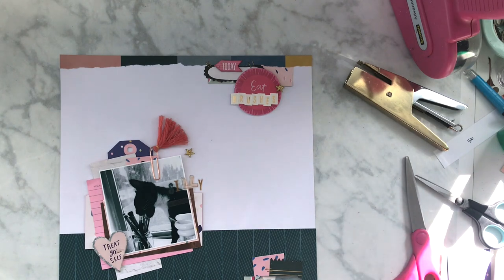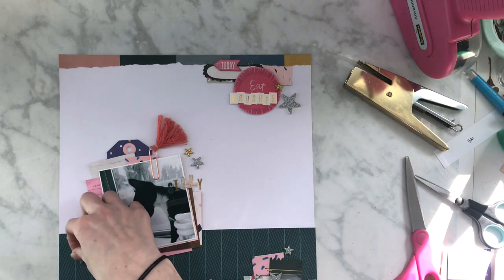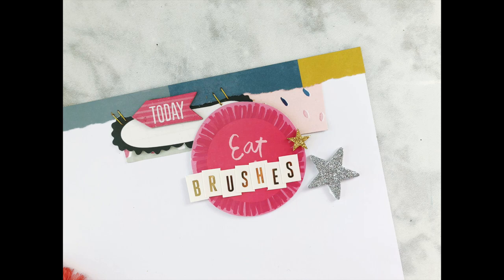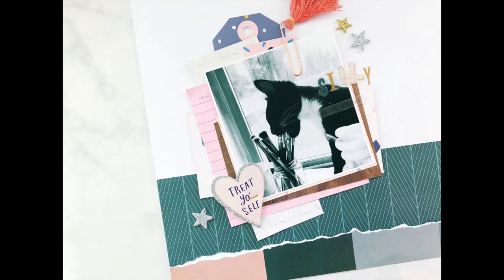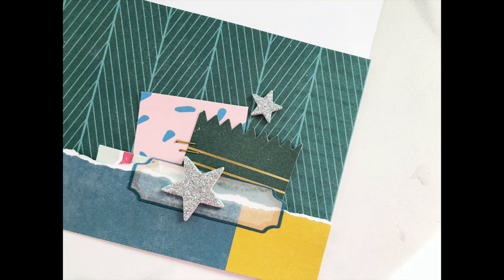There's glitter around that little puffy sticker that says 'treat yourself,' so it's going to help tie in some of the glitter throughout. I'm using gold and silver because there is gold on some of the letters and stuff, so it all balances out. I hope you guys enjoyed this layout — it's fun to make. It's fun to document the silly antics that my animals do. I will see you guys later and I hope you have a great scrappy week. Bye.